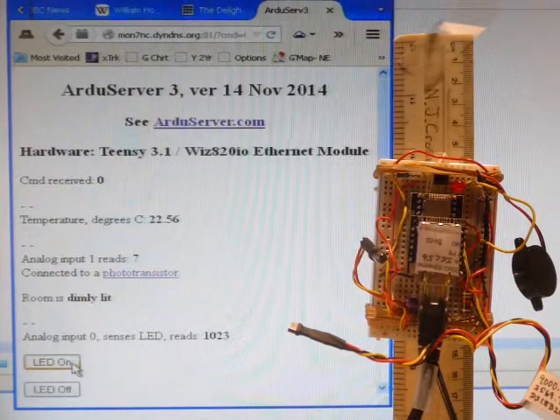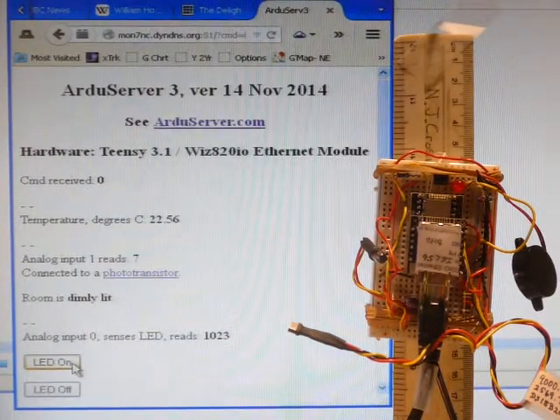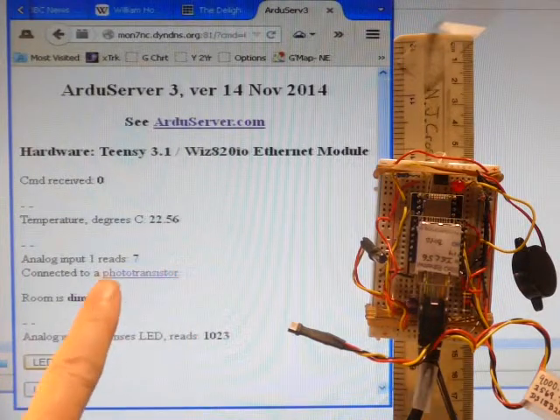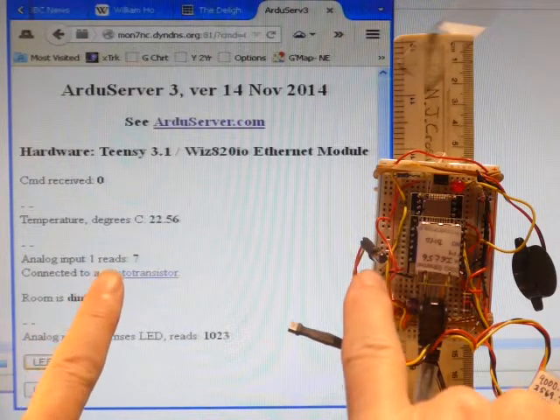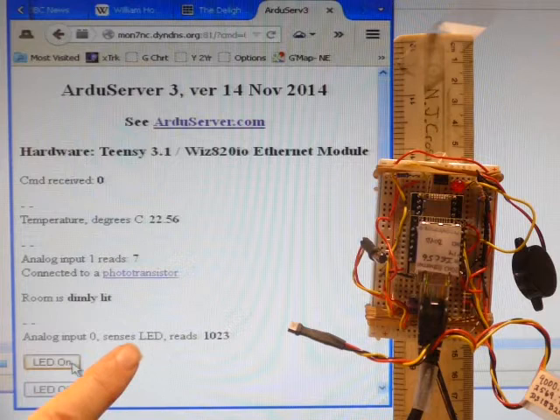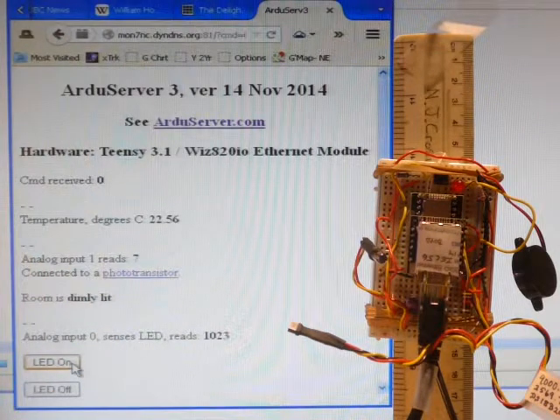The page shows the temperature at the ArduServer. It shows what the room light level sensor is reading, and it shows what the brightness of the LED sensor was reading.